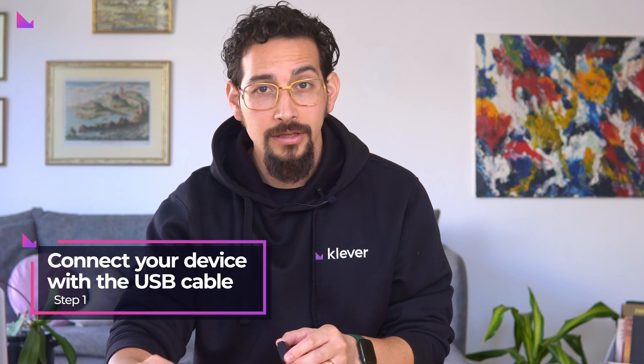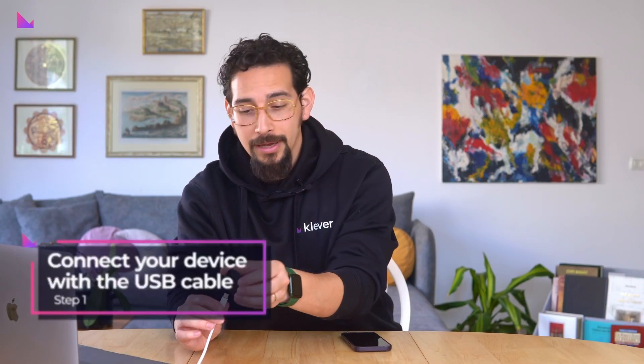Hey beautiful people, in today's video we will go through the simple and easy steps on how to sign a transaction with your KleverSafe, the newly released hardware wallet from Klever Electronics. First, start by connecting your KleverSafe with the USB cable delivered with the package.